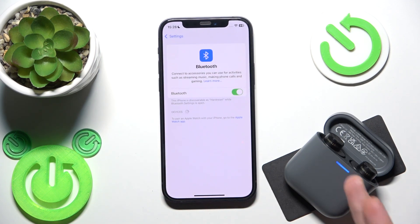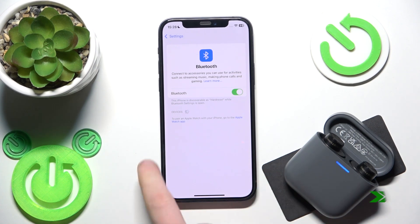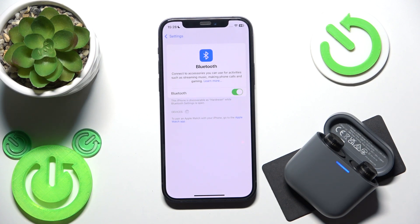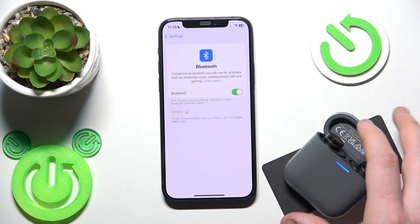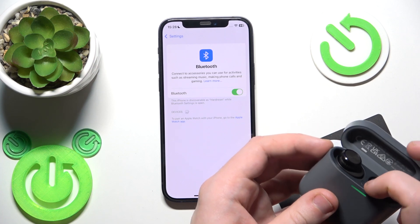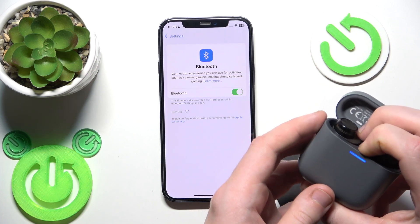After the hard reset, it enters pairing mode automatically, so we should see it in the device list. Sometimes it happens that your phone cannot see the connection. To fix it, just close the charging case, then open it again and press and hold the connection button again.